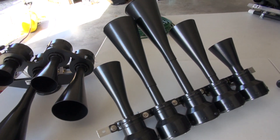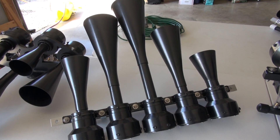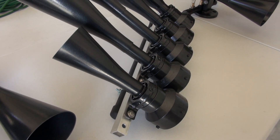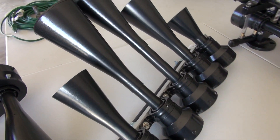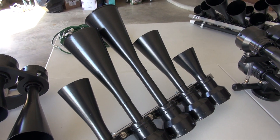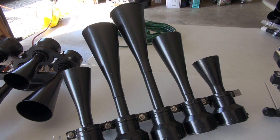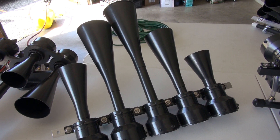Next up, we've got the K5 LLA — aluminum bracket, all stainless steel bolts, stainless steel diaphragms, and all the horns. This is probably about 127.9, somewhere around there.